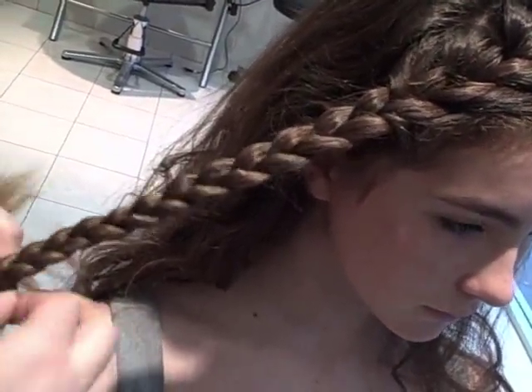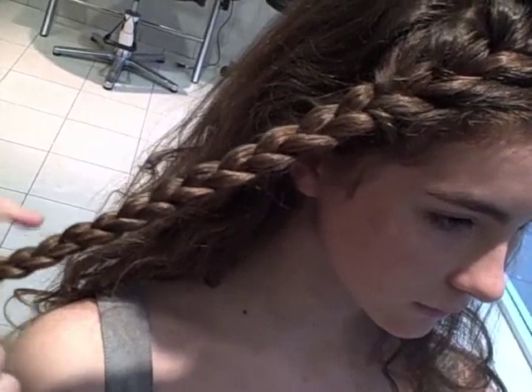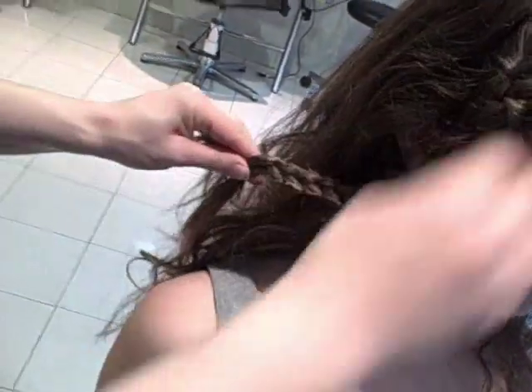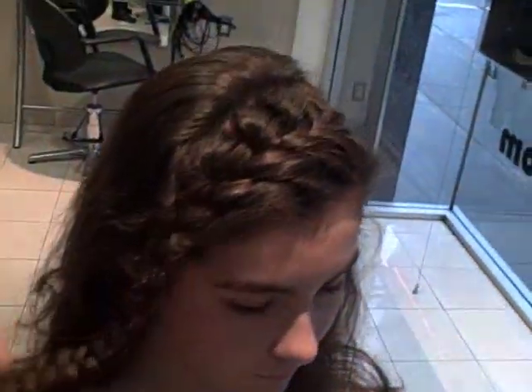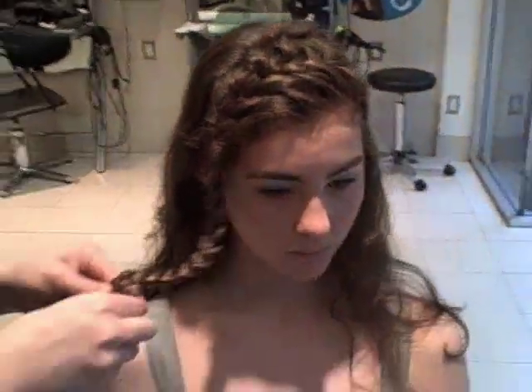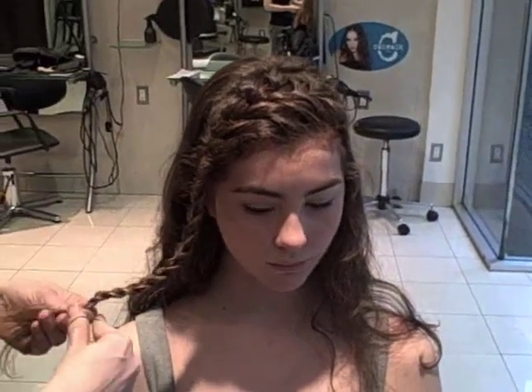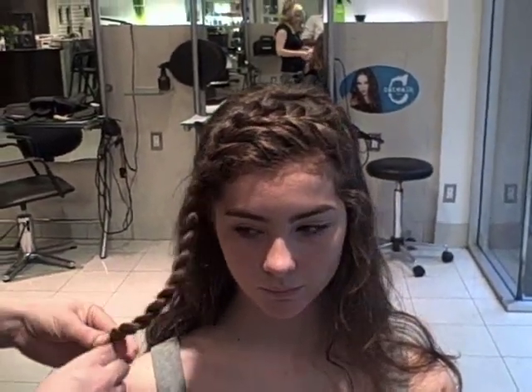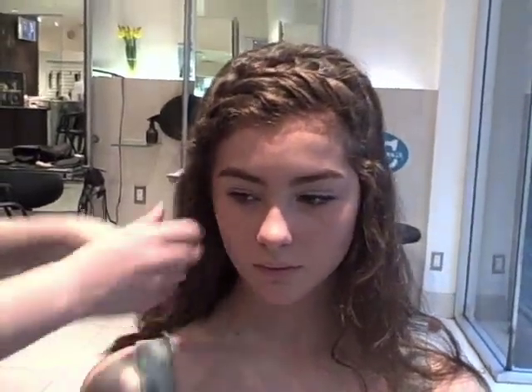When I do it on myself, I find it can be quite frustrating — your arms get tired. But if you worry about trying to get something perfect, it never sort of works out. So if you just kind of lose it but keep going, it's the best thing to just keep going and say, okay, I like this messy sort of look. So I'm just securing the end with an elastic.